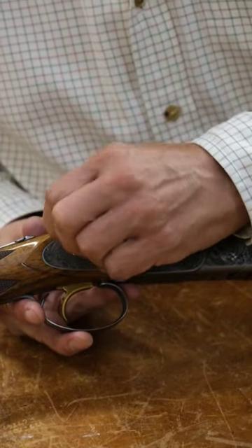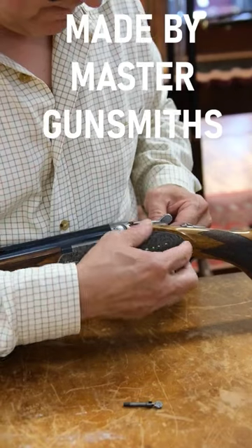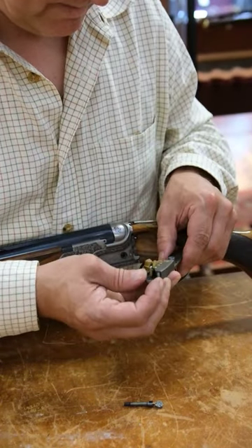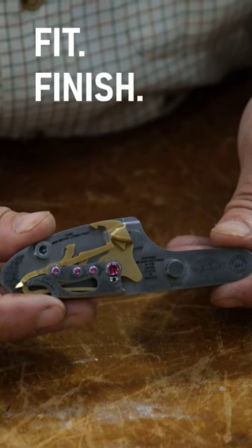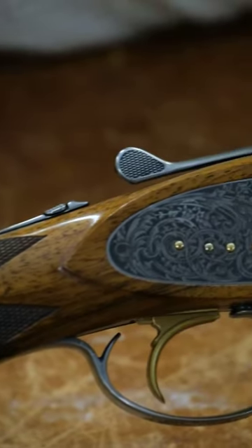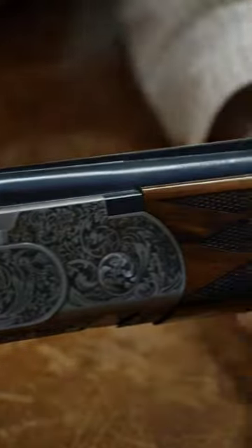This entire gun is made by our master gunsmiths to this degree of precision to ensure the highest possible levels of fit, finish, performance, and reliability. We invite you to find out what the A10 is all about.